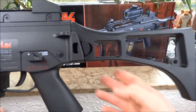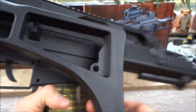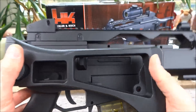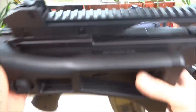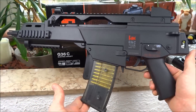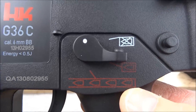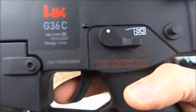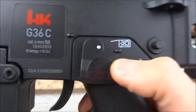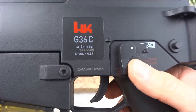Die Schulterstütze könnt ihr einklappen - da drückt ihr einfach hier drauf. Und hier auf der Rückseite gibt es so einen Knippel, da wird sie einfach so drauf gedrückt, und schon ist sie fest und ihr habt die Kurzversion. Hier gibt es drei Funktionen: einmal nicht schießen, dann Einzelfeuer oder Dauerfeuer. (The shoulder stock can be folded in - you just press here. On the back there's a peg, push it on and it's locked - the compact version. There are three functions: safety, single fire, or full auto.)